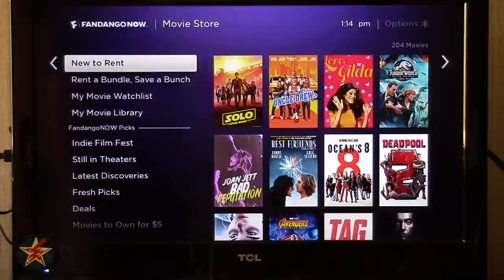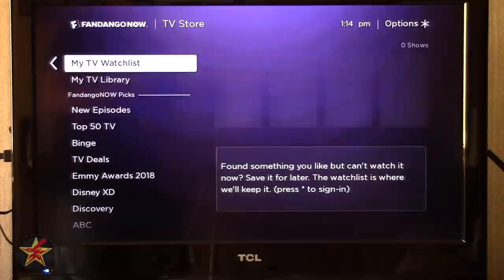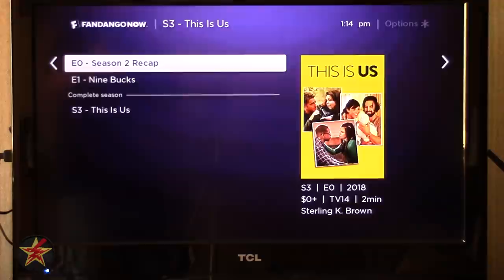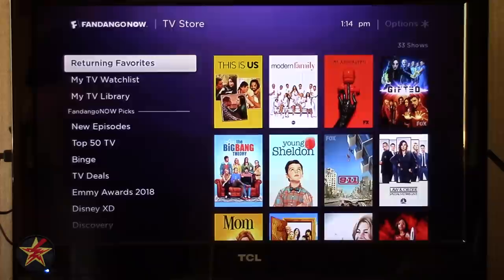The TV Store is the same thing — hit TV shows, returning favorites, my TV watch list if you have a Fandango account. It shows information about particular TV shows, and if you dig in it will show you seasons and individual episodes. A recap may be free, but a particular episode might be $1.99.